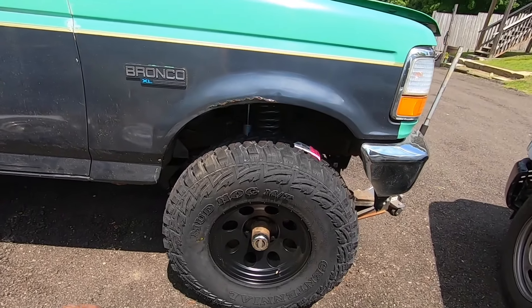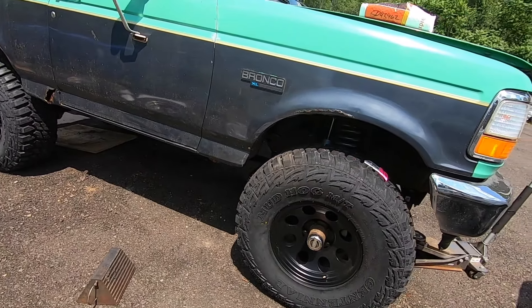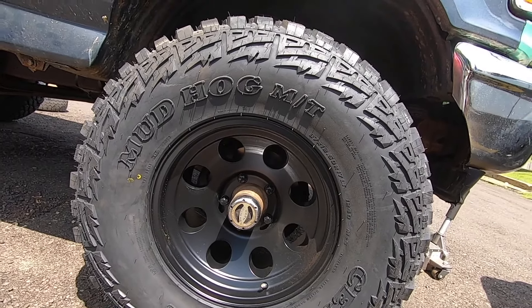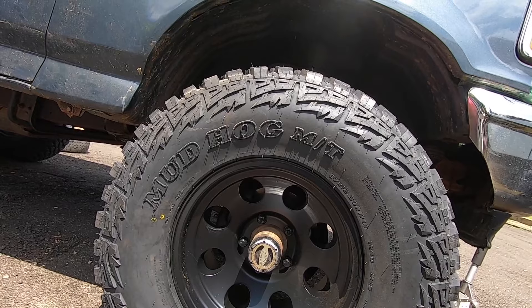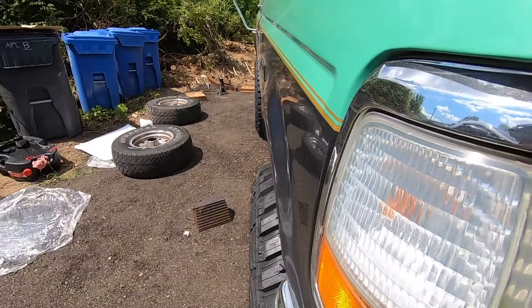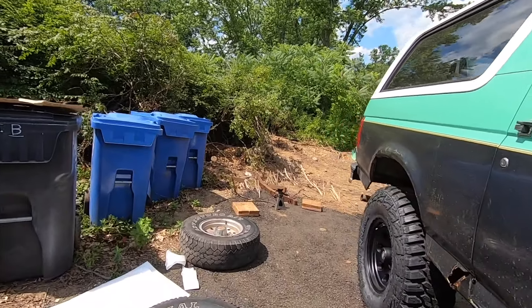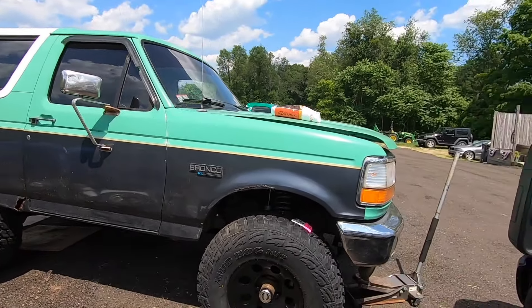It looks pretty good. I won't be able to fully check clearance until I get the other side on. With the offset — I wanted a more off-road looking wheel, not a crazy deep dish, so I went with a 17 by 9. With spacers it's going to be roughly six inches wider total, three inches more on each side. They're barely sticking out right now so I think I might go with a two or three inch spacer all around just so it looks good and matches up with the body lines of the new kit coming in. But so far so good — this thing looks massive. Let's get that last tire on.